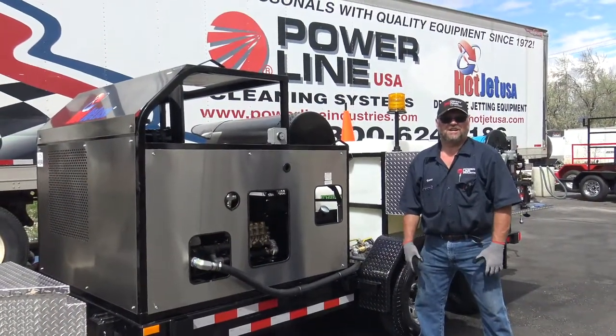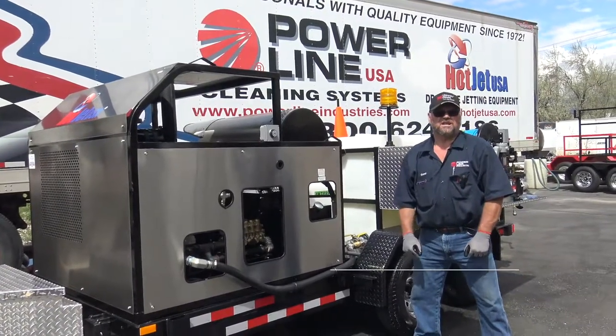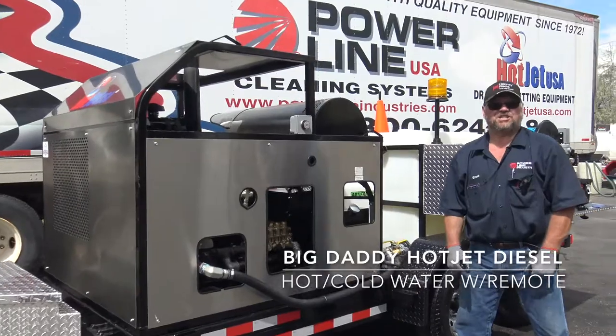Hi, this is Brent with Hot Jet USA. Today we want to go over the Big Daddy Hot Jet Diesel.